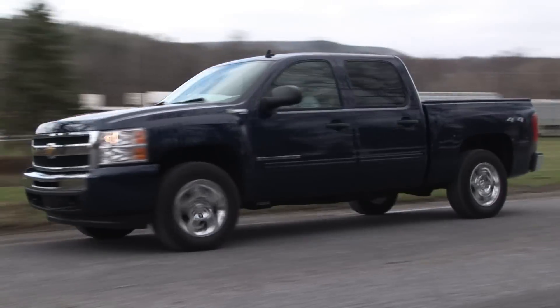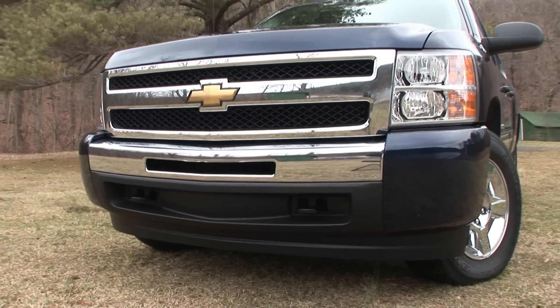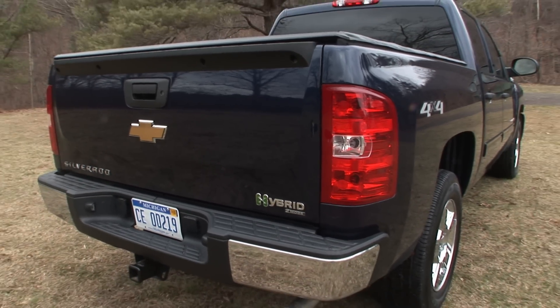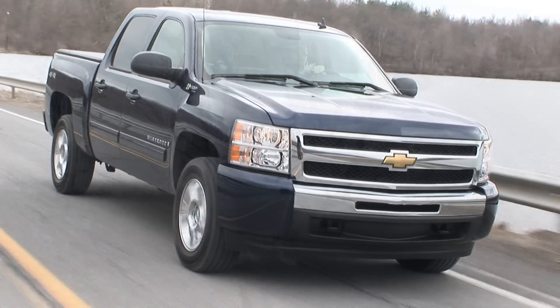It featured a 295-horsepower, 5.3-liter V8 mated to a 4-speed automatic augmented by an electric motor and produced a 10% gain in fuel economy. Jump ahead 5 years and this Silverado Hybrid has really matured.